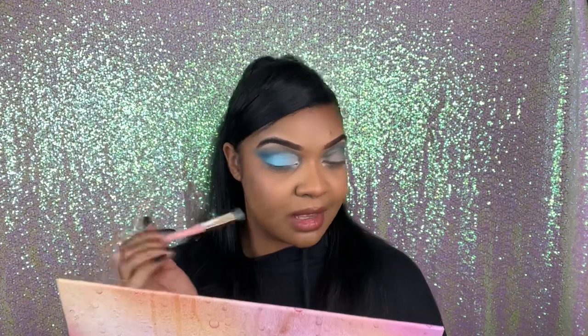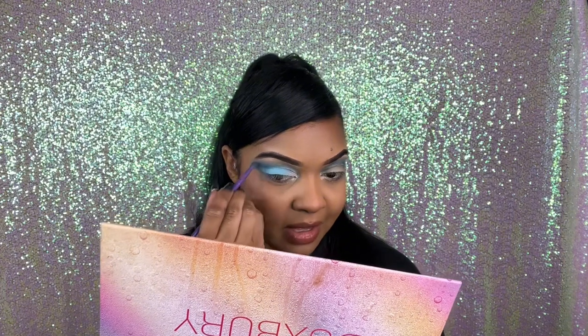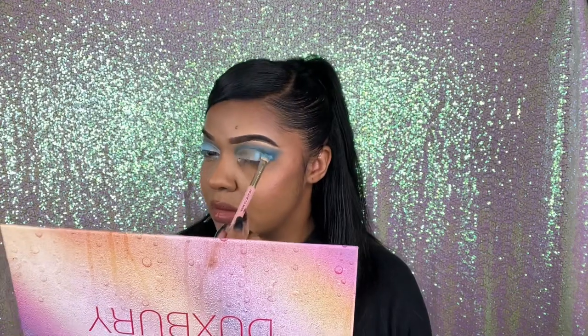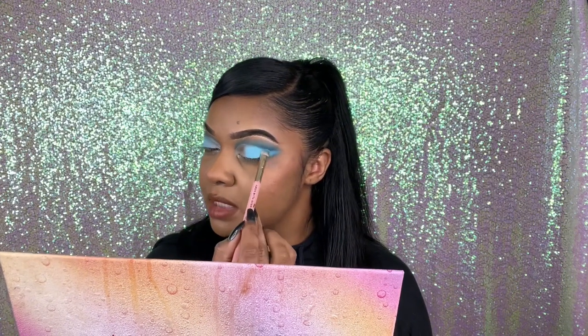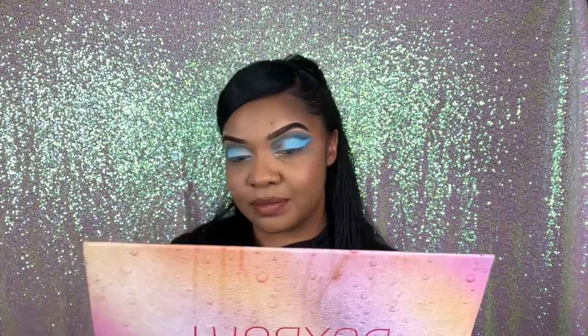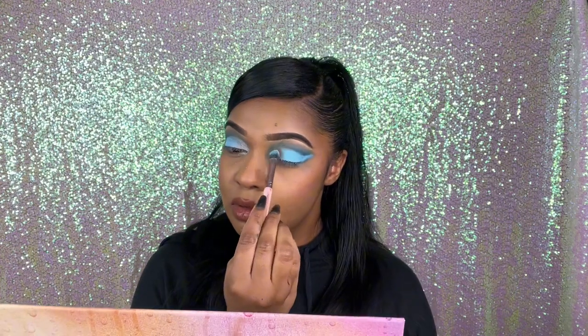I think I might actually be able to get a tail if I bring out and blend Endless Nights over here again — it might actually look okay. Let's repeat the same on the other side. I'm actually liking how that looks. I really, really like the shade Brandon — it is so pigmented. It's giving winter wonderland, it's giving Elsa for sure — Frozen!